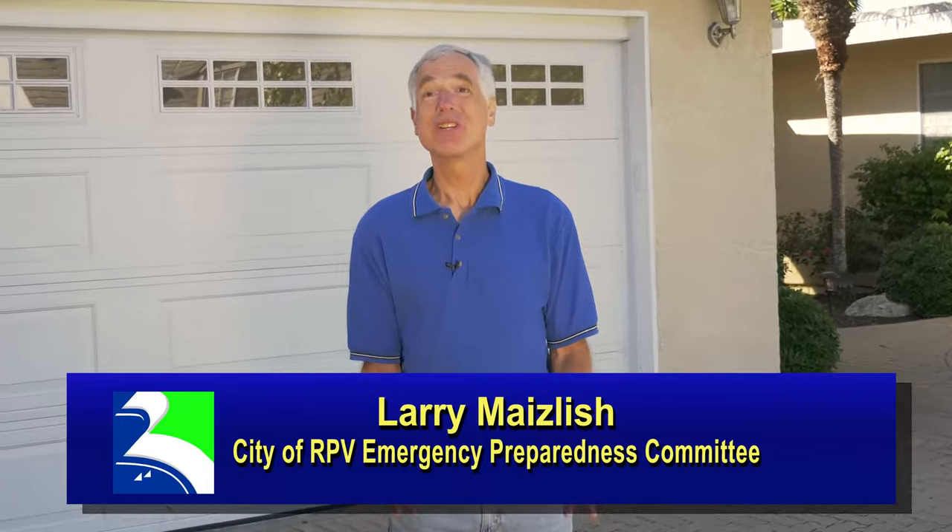Hi, I'm Larry Maizlish. Disasters can happen at any time, causing extended utility outages, including long-term electricity outages. You could be on your own for some time. Follow these easy tips so you and your family are ready for them.